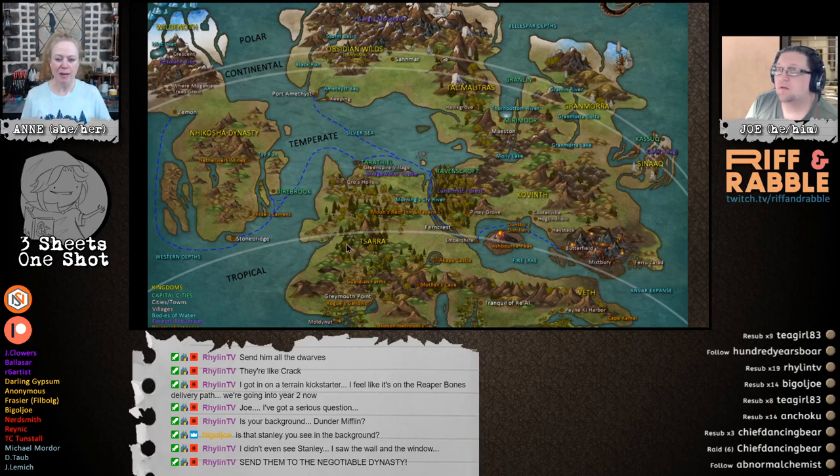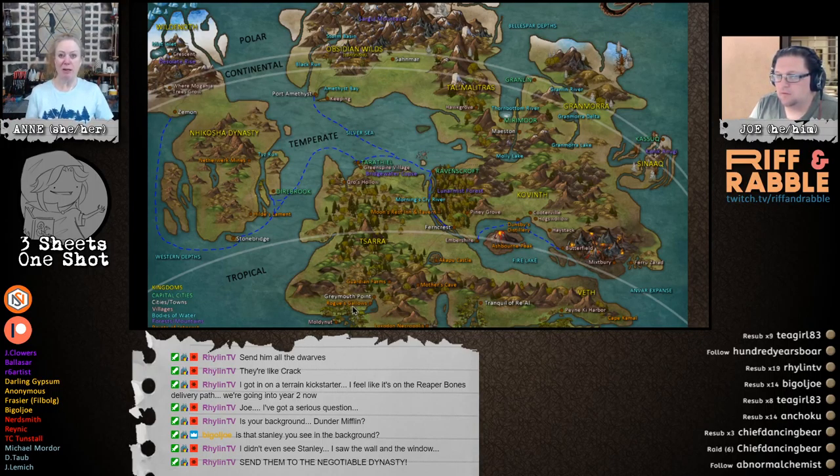Looking at the map, this southwest side of Tsara, from Crow's Hollow and Tarathiel, that southwestern direction — there's a shoreline there and there's nothing. So I thought, let's put in a city on that side. We need an elven city. One of my four players has said they want to be a half-elf, so that would make sense — they're from some offshoot city. Since we've got humans over in Stonebridge, and humans in Covent, and humans down in Grey Mouth Point, that seemed like a good idea.